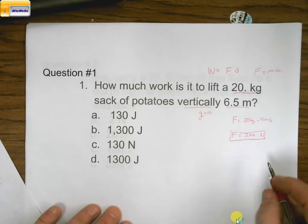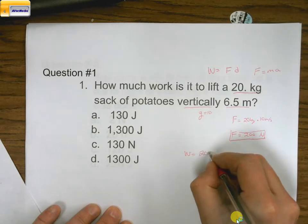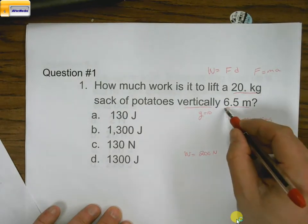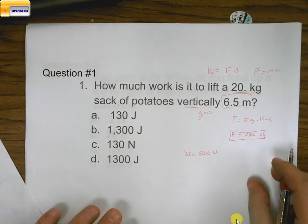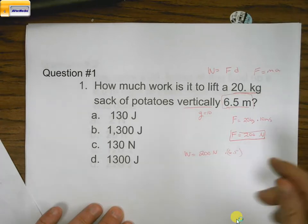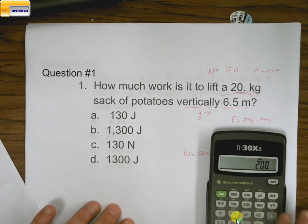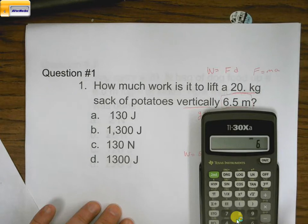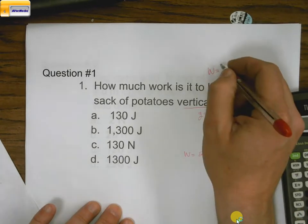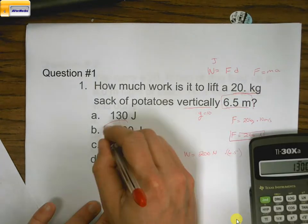To figure out work, we say work equals force — which is 200 newtons — times the distance, which the problem tells us is 6.5 meters. So I take 200 times 6.5 on my calculator, and that equals 1,300. That 1,300 is going to be in joules. Remember, work is in terms of joules, so we have 1,300 joules. That's why this one was B.